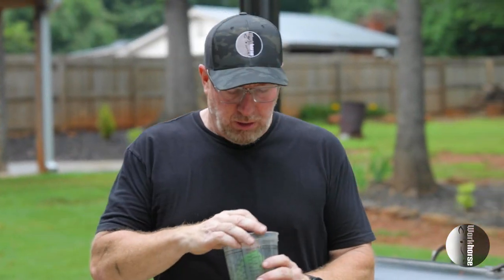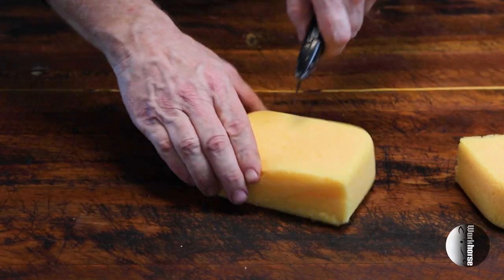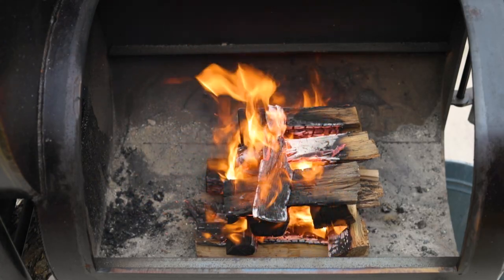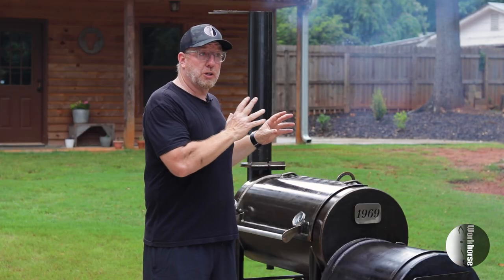Now we're ready to apply some linseed oil. I put a little bit of linseed oil on a foam block — I'll take a car wash block and cut it up into squares — and then I'll just start the application process. To maintain your smoker, what are we going to use to get the smoker hot to put the linseed oil on? I recommend using the heat from the cook, as the heat will help with the penetration of the oil and also the curing of the oil. If you've just completed a cook and got your meat off the smoker, that's a prime time to be doing some maintenance.